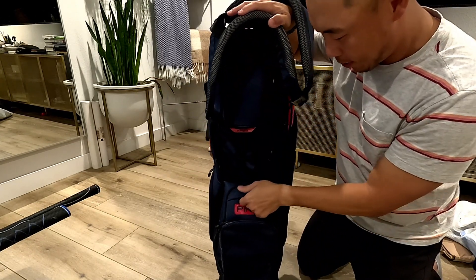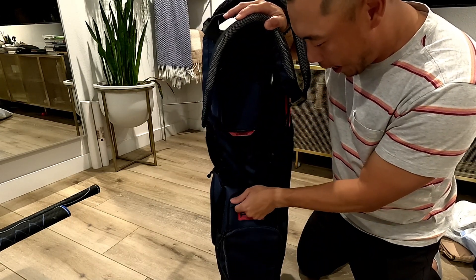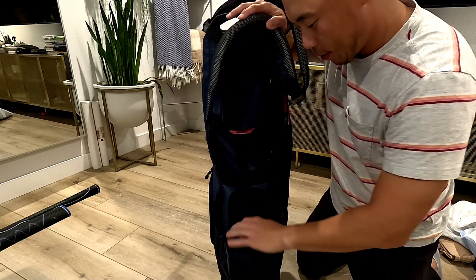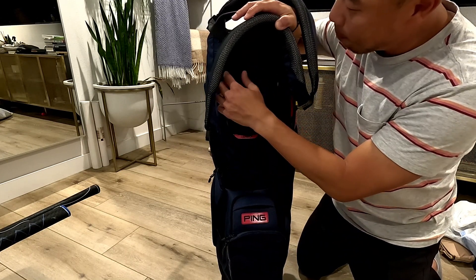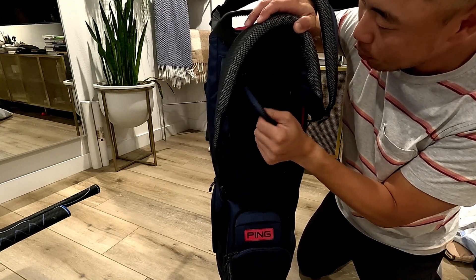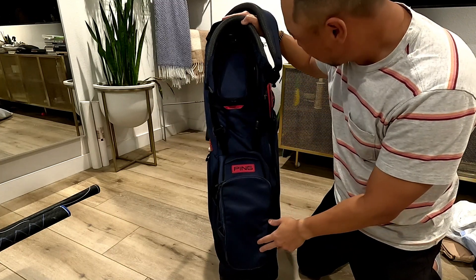The middle of the bag has a magnetic enclosure right here. I have a previous version of the Ping Hoofer Lite and I don't think it was magnetic, so this is probably where your rangefinder goes if you want quick access. Up top over here is probably where you might want to keep a couple of balls, though this top compartment is something I personally don't use very much — maybe your gloves can go in there.